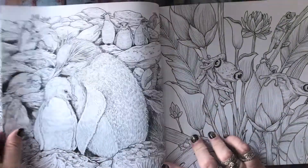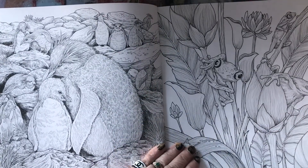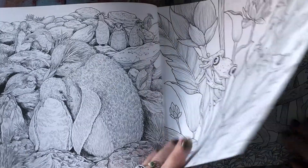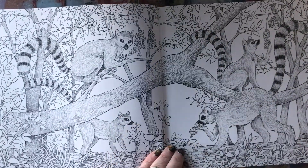At the back of the book, it gives you a little blurb about each animal — whether they're endangered, seriously endangered, or whatever their status is — and it tells you the name of the animal as well.